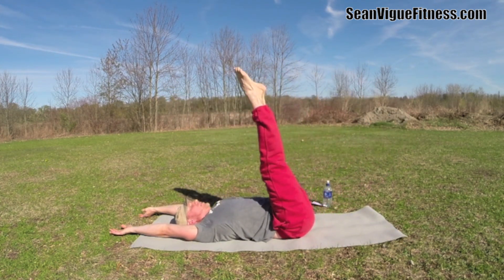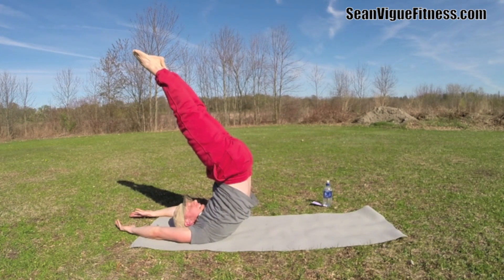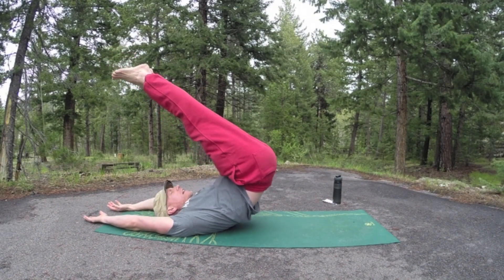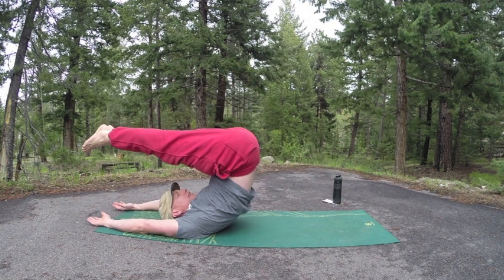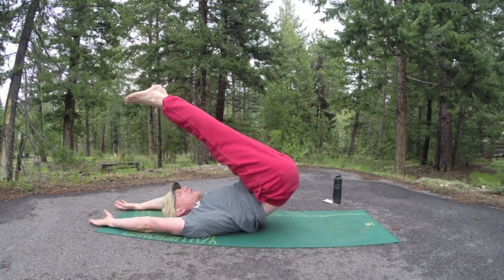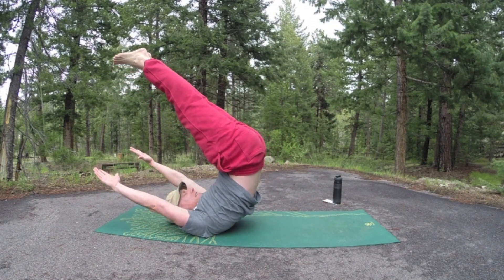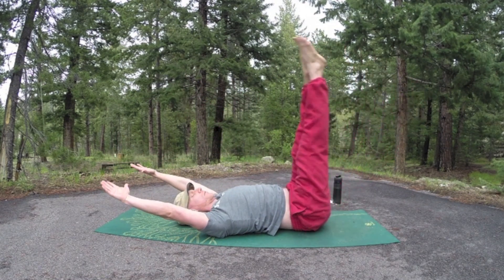The camera stopped working in Wisconsin so here we are in Colorado. Three more — exhale up and over, lift, squeeze those abs, slowly lower down. Two more times — if you like, take the arms up off the mat to work the balance. Easy on the spine.